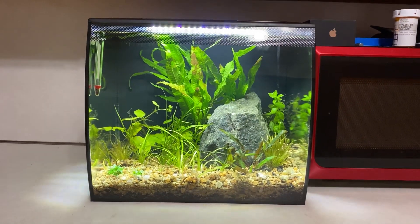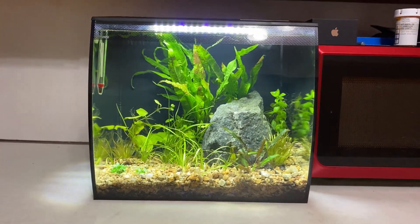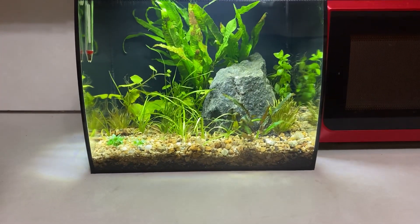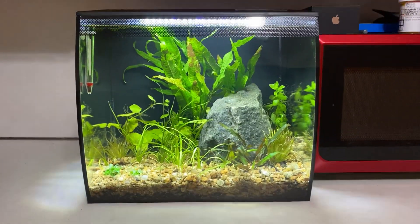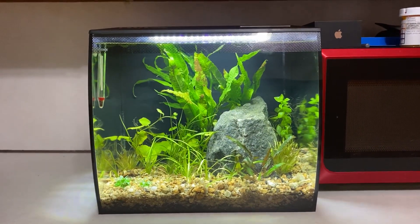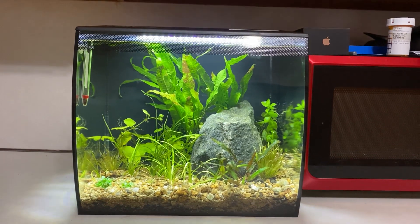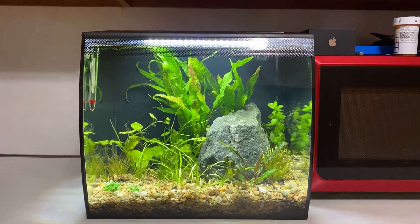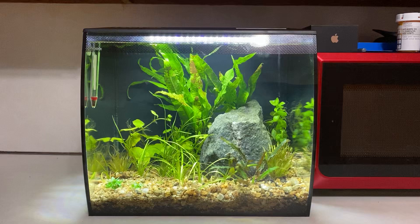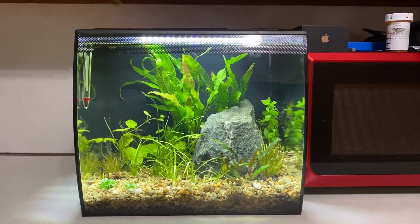For plants I have some dwarf sagittaria in the front corner. I have a little bit of staurogyne repens — I'm going to see if that spreads; it'd be really cool to have a nice spongy patch of it. I've got some crypt wendtii green, bacopa caroliniana in the back corner, and some blixa japonica — I've never had good luck with that so we'll see.